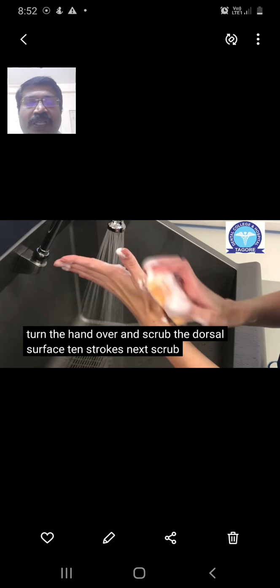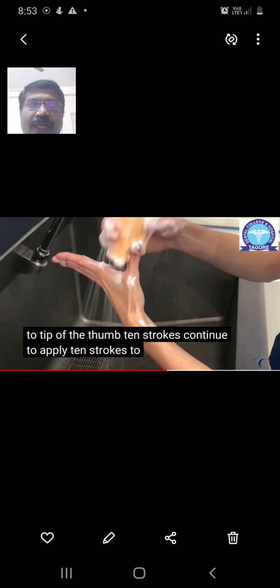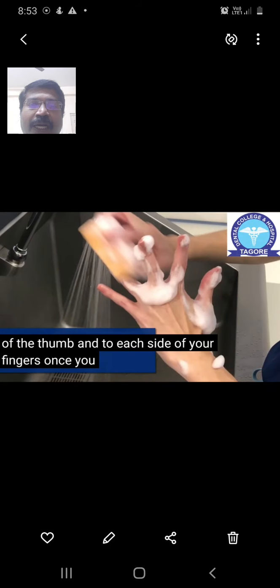Next, scrub the outer surface of the thumb — the lateral aspect — with firm back-and-forth strokes, approximately 10 times. Then scrub the inner portion of the thumb — the medial aspect — with the same firm strokes, approximately 10 times. Similarly, scrub each and every finger on both the mesial and lateral aspects with the same firm back-and-forth motion, around 10 times per side.